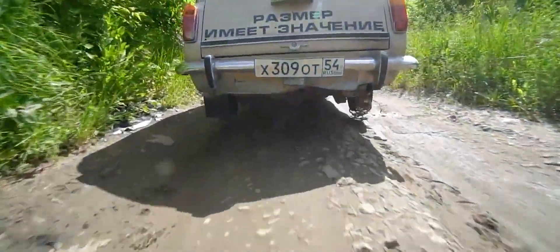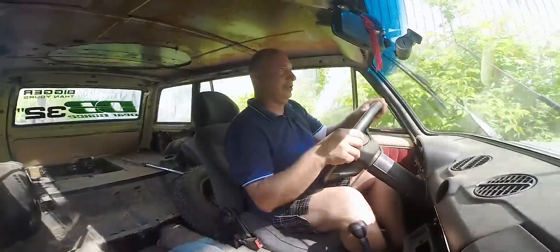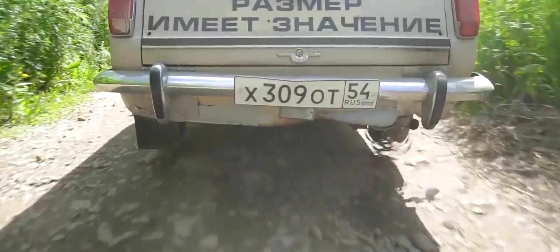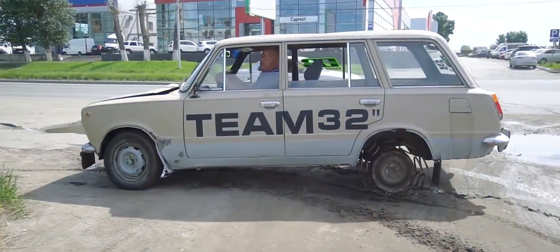I certainly didn't expect this much rumble — it's quite smooth though. It is driving without too much vibration. This actually ain't too bad. Just like on normal tires and even a bit more supple. Wow, I'm loving this. The rear axle is really nice and soft. This is lovely. Haven't seen anything like this before, have you? Awesome — it's so nice and soft. I like it.